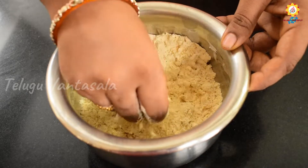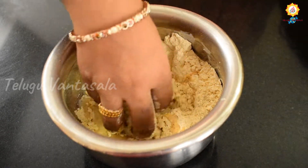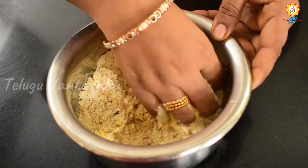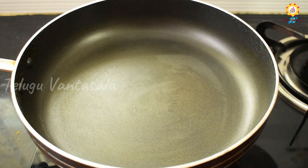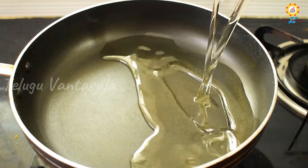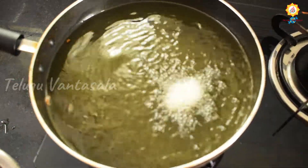After the batter is ready, let's add a little water and a little oil. Now we will add oil. After the oil is ready, let's fry the egg pieces.